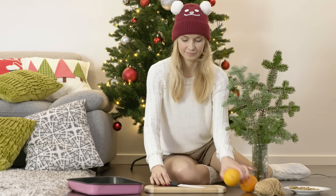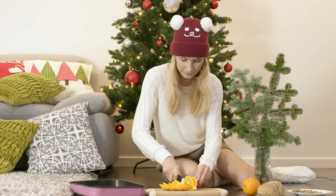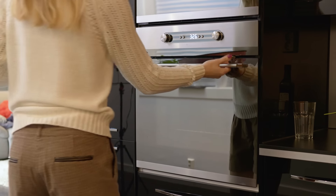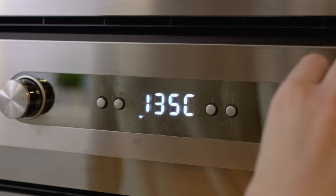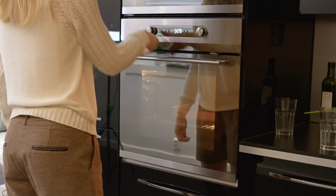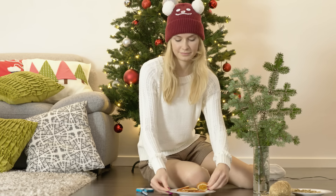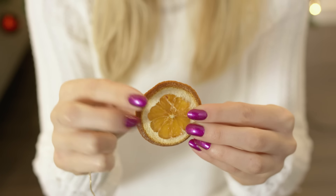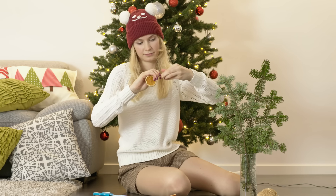Now we need to make our orange ornaments as well. Cut quarter of an inch wide slices of orange like that. I love orange so much, especially now that they are in season they taste so good. Place the slices on a baking tray and bake at 240 Fahrenheit for three hours. While baking the orange slices will dry, harden and shrink a bit. Take them out of the oven and let's work on the hangers. Make a hole using a needle and lead a string through it. I am using a golden string which goes perfectly with our gold bow pasta. Make a knot and we are ready to hang our orange ornaments on the pine branches.